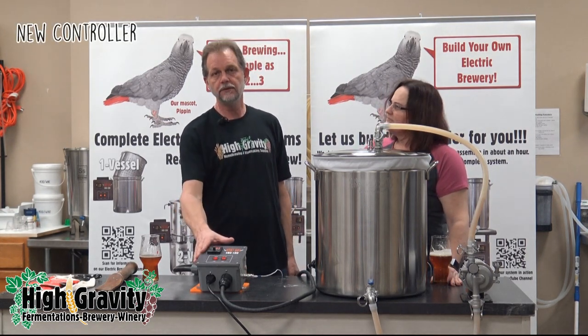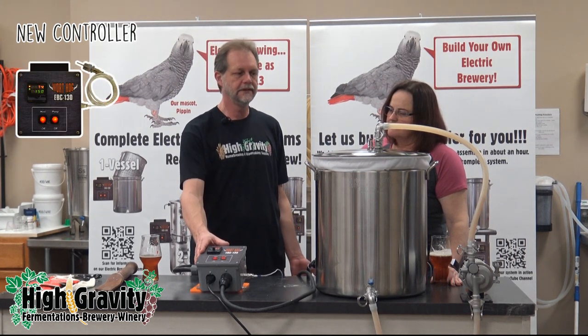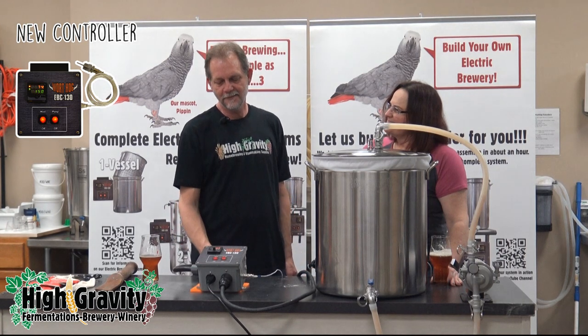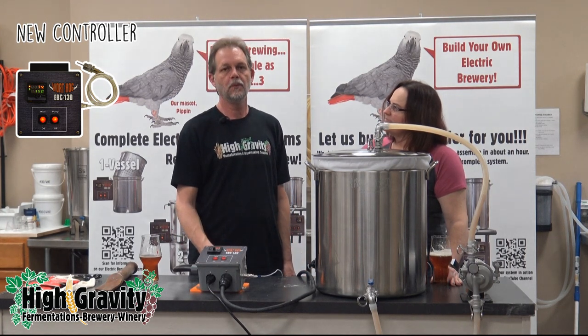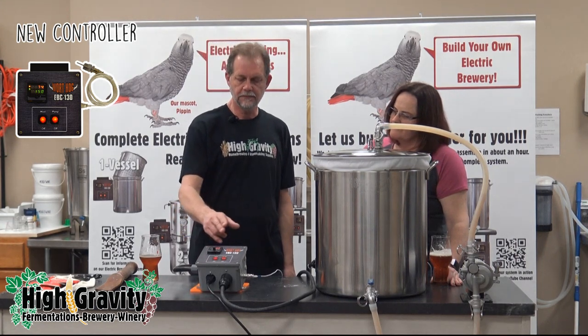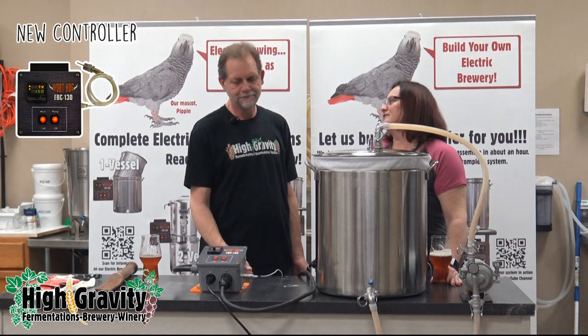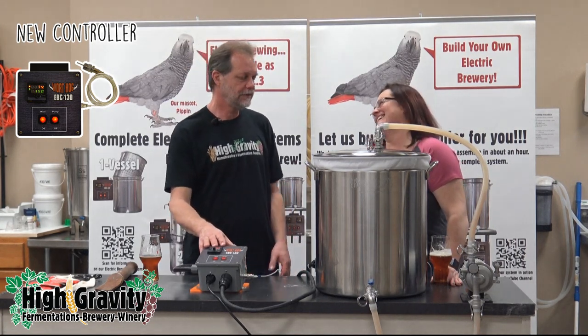Number one, we have a new controller. The new controller is a Warthog EBC-130. We've had it for a few years, but it is different from the one in the old video. It has two modes of operation: mash and boil. Well, just that alone might have been enough reason for a new video.